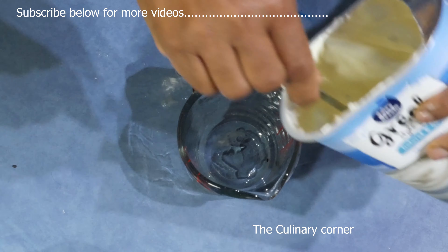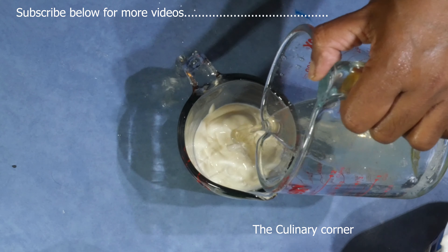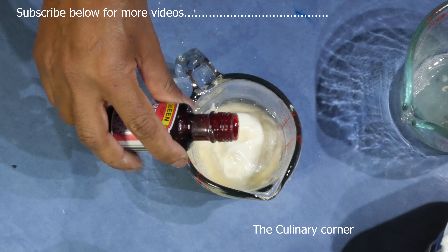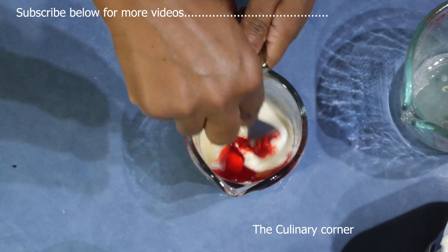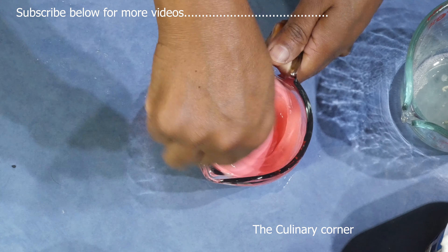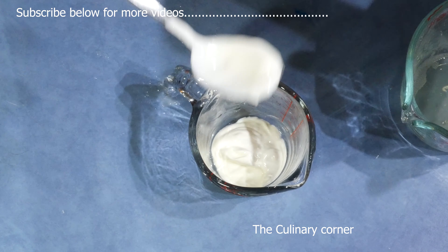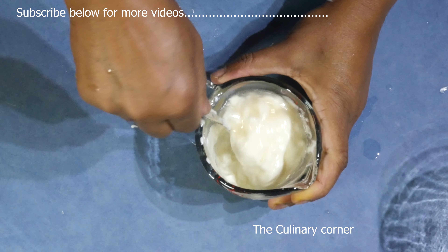For the next one, add more yogurt, add the gelatin, and then add a drop of red food coloring. Mix well.